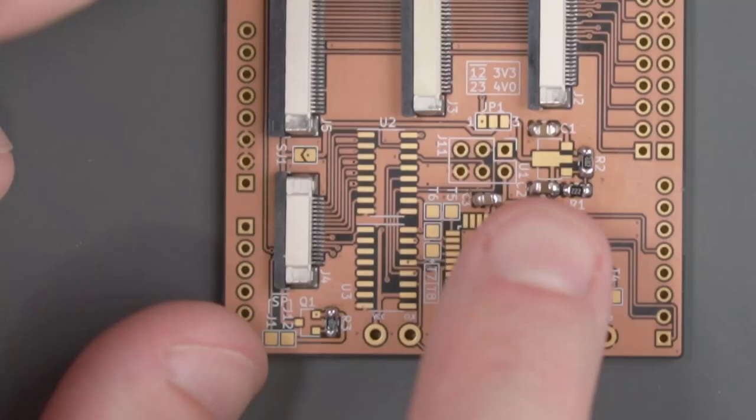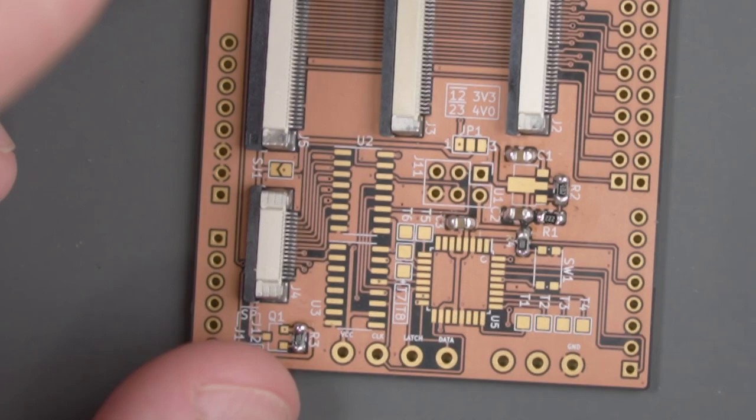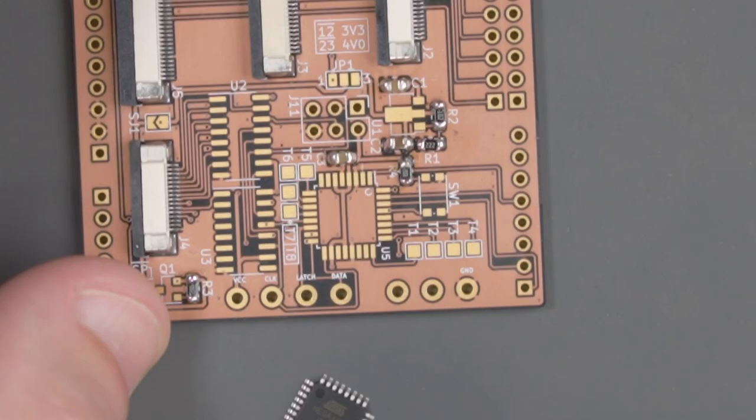With all the surface mount resistors and capacitors done, it's time to start soldering some of the bigger surface mount components. Some of these components might still be in a tight spot, so we're going to need to switch to more of a chisel style tip. But before we do that, let's finish off the components that need our J-tip. The perfect candidate for that will be the microcontroller. On the shield, you'll see a dot in one of the corners of where the microcontroller goes, and there's also a dot on the microcontroller itself, so we're going to line these two things up.